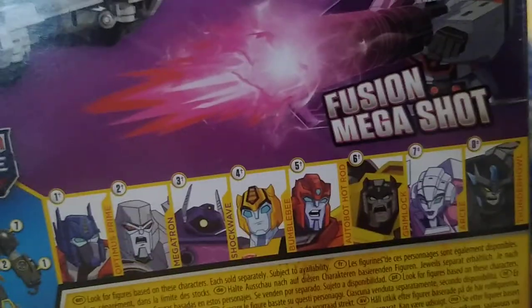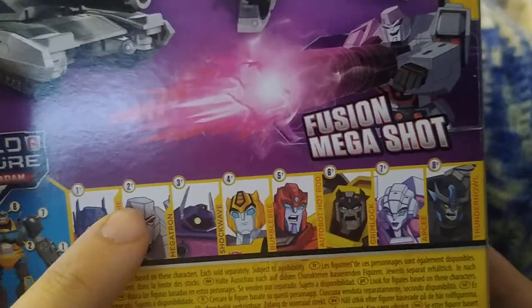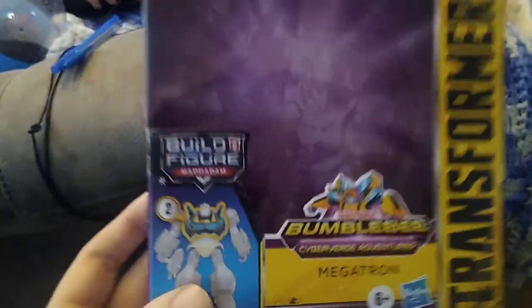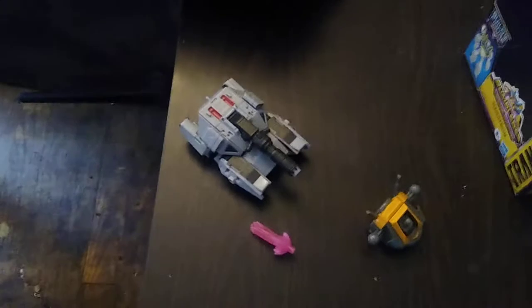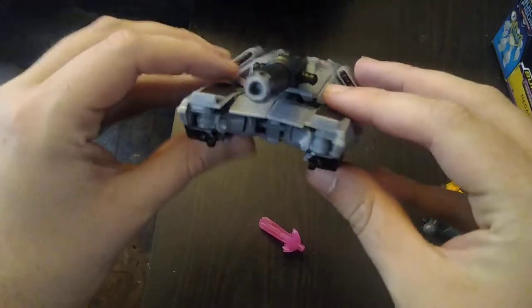We're gonna look at the other figures needed to build Mech Adams — we need Optimus Prime, Shockwave, Bumblebee, Hot Rod, Grimlock, RC, and Thunderhowl. We have Megatron, so we're only one of seven figures in. I will try to collect the rest and build Mech Adams. Here we got Megatron himself and the blast effect, done in nice purple plastic — a nice intimidating Megatron.